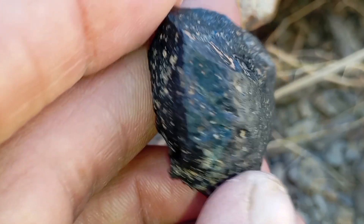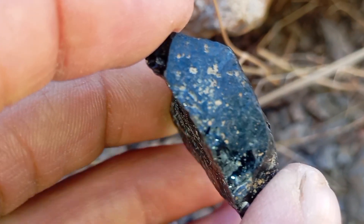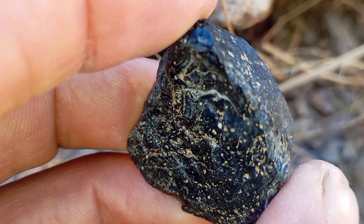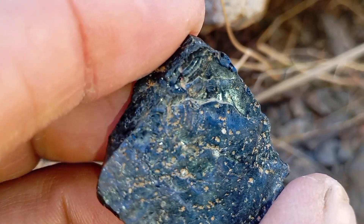The transparency test is a simple and safe home method to help identify black carbon diamonds, but its results must be interpreted correctly. True black diamonds are naturally opaque, so the absence of transparency is actually a positive sign, not a flaw.